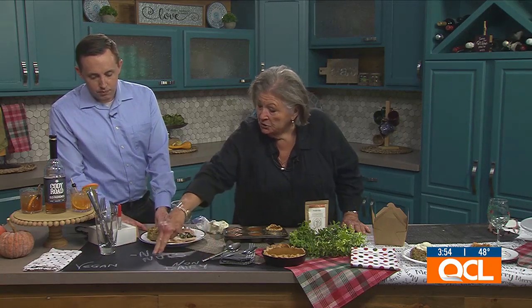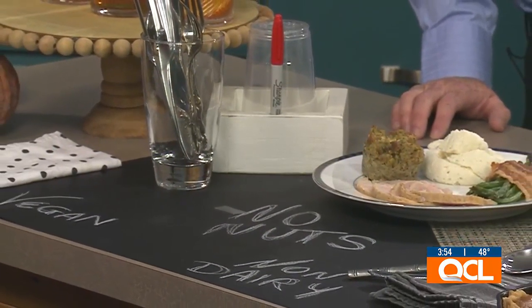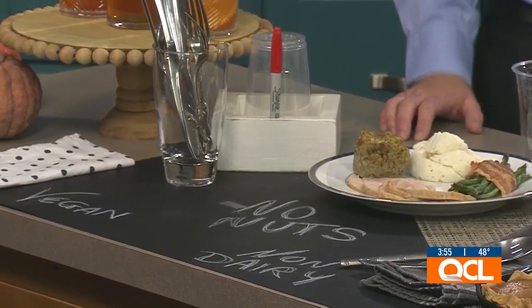Line your buffet with black craft paper and label where each dish goes with notes like non-dairy, no nuts, and vegan. That way you don't have to answer 24 questions from guests. Then — let's have a cocktail!